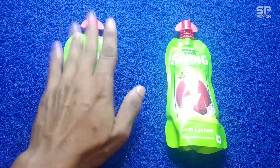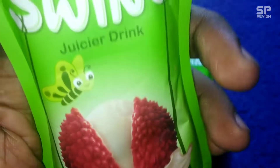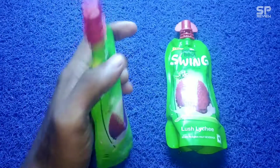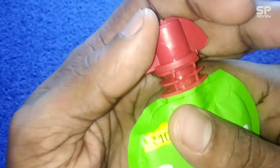Hello, we are going to review another flavor from Paper Boat, and this one is Lush Litchi flavor. We already reviewed so many flavors from Paper Boat and this one costs 10 rupees only. Let's check and review.